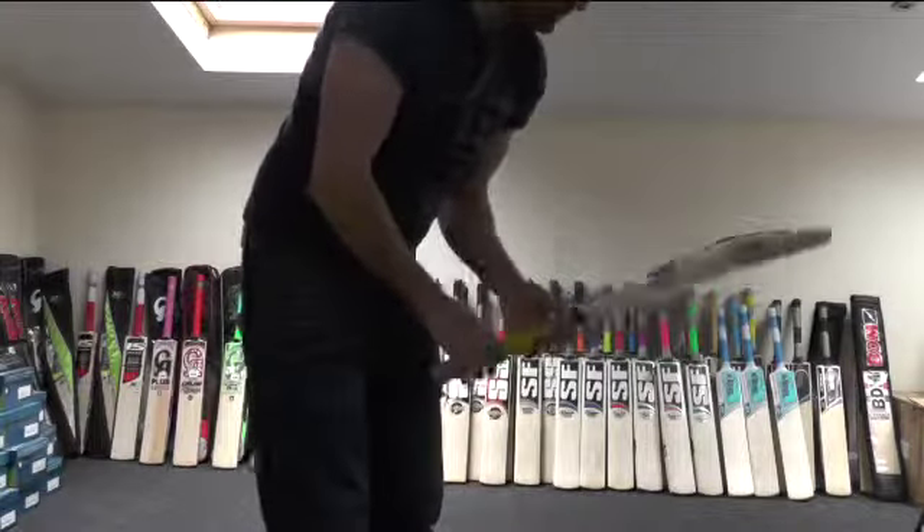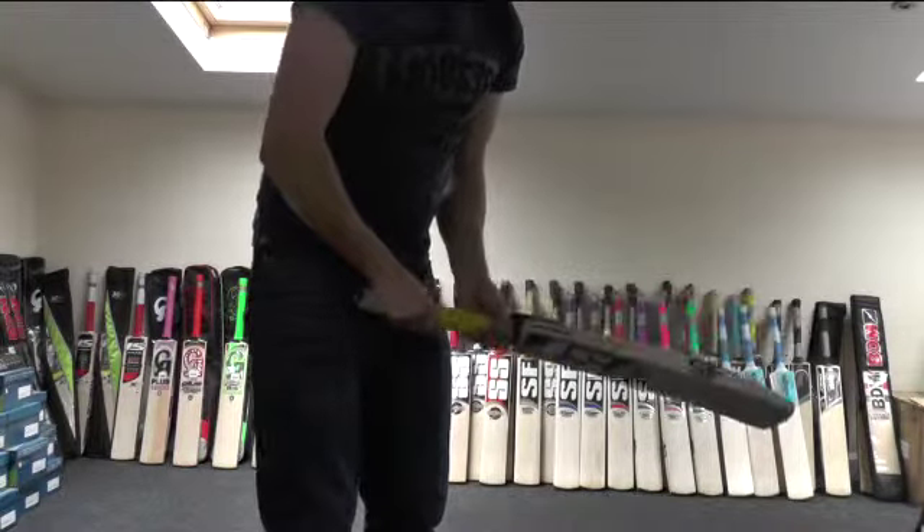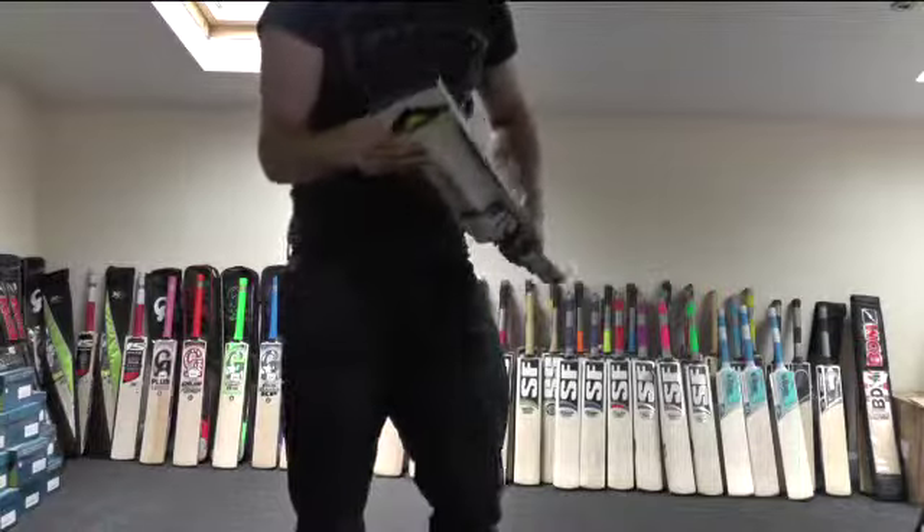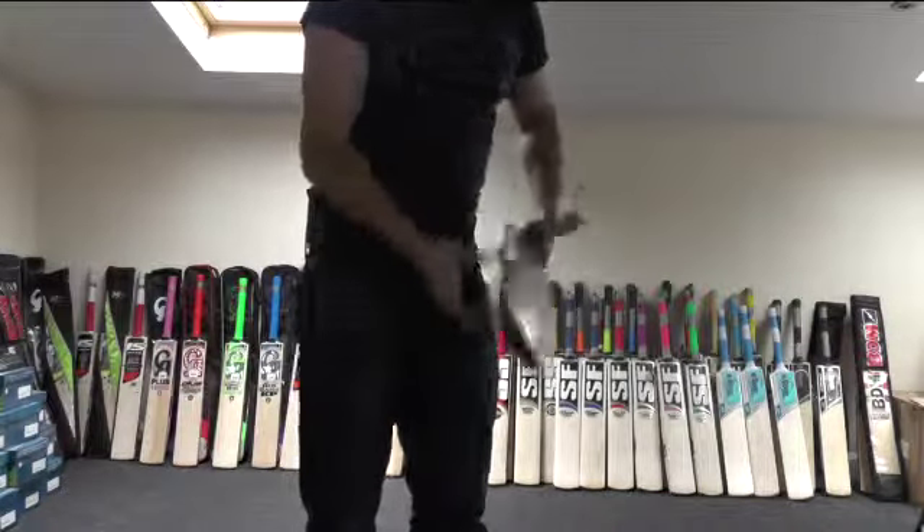This bat weighs around about 2lb 10.5oz, but it picks up around about 2lb 9.5oz — it picks up really nice. Really well balanced, these bats, and they feel really good in the hands.